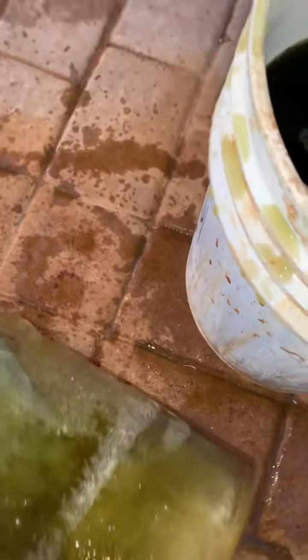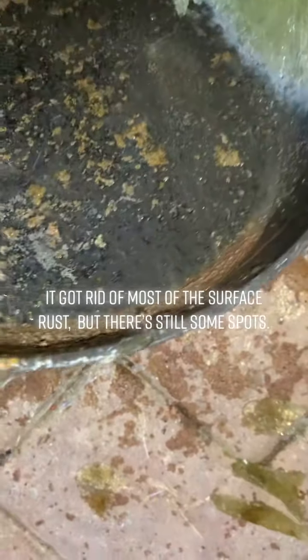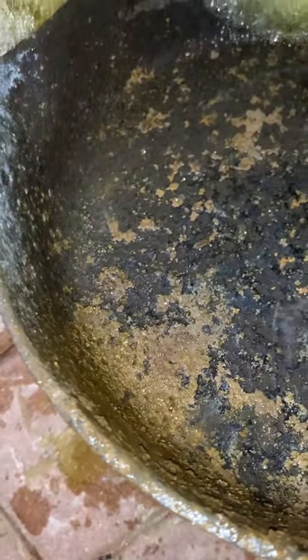Look how dirty this water is after leaving this rusted skillet in this bucket for a few days. Let's see what's cooking. It got rid of most of the surface rust, but there's still some spots.